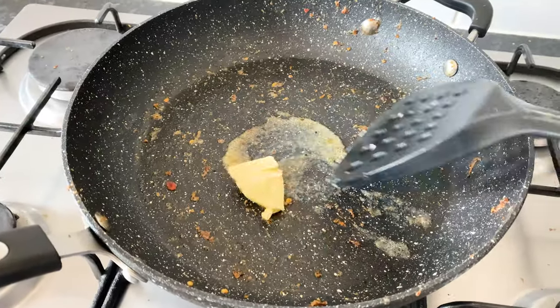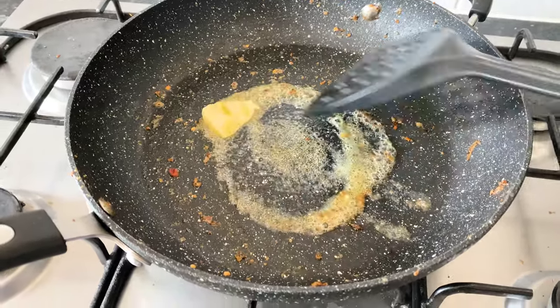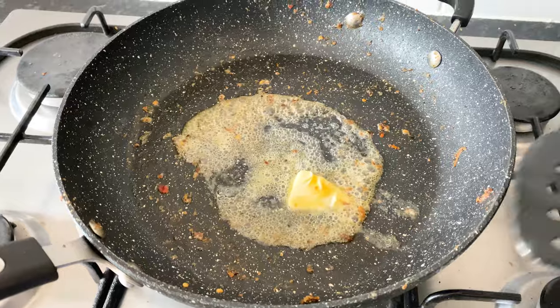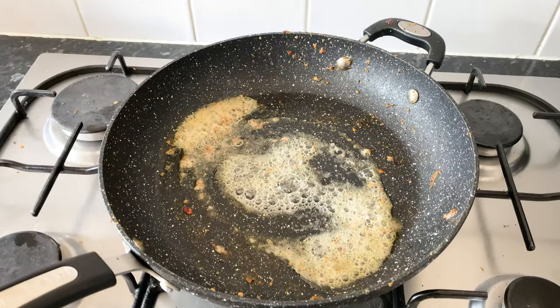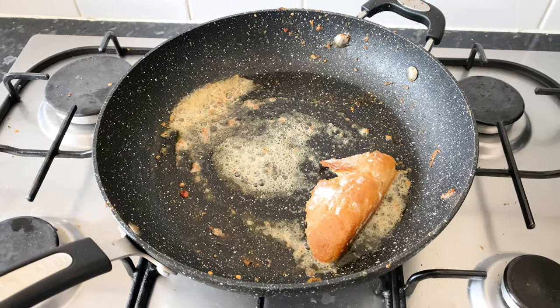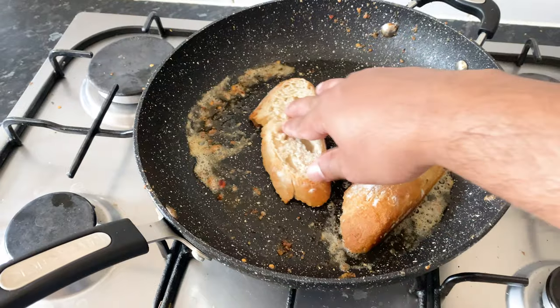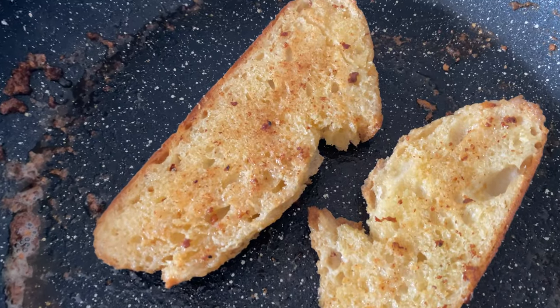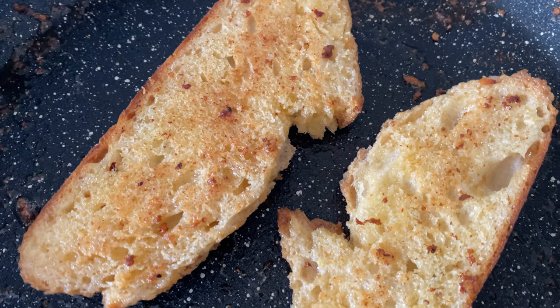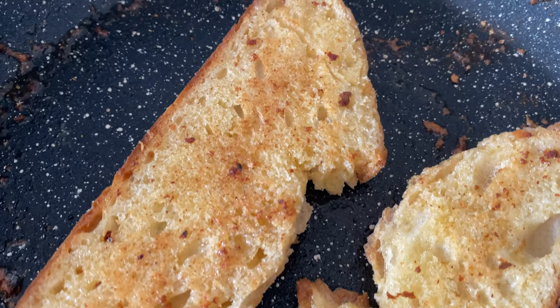Remember the pan we fried our prawns in? Well, that has a lot of flavour, so let's not waste that. Heat up that pan again and add a knob of butter, then toast your slices of bread until they're nice and golden. Since the bread is quite spongy, it's going to soak up all that flavour from the prawns, which is perfection.